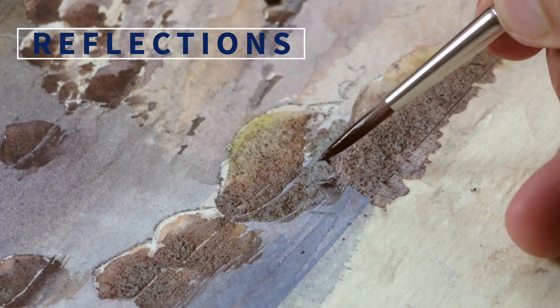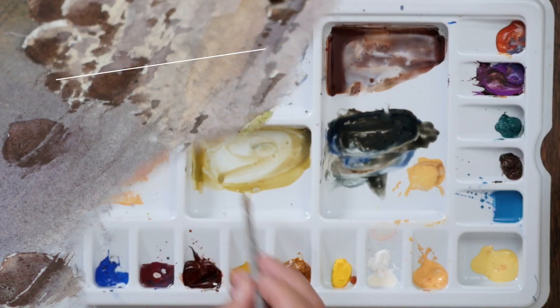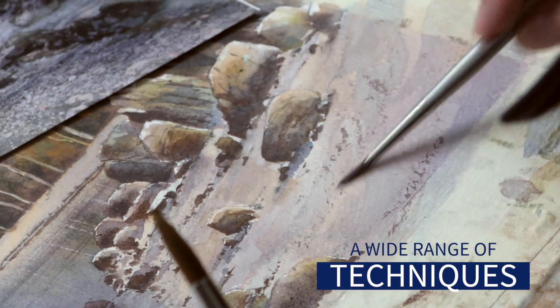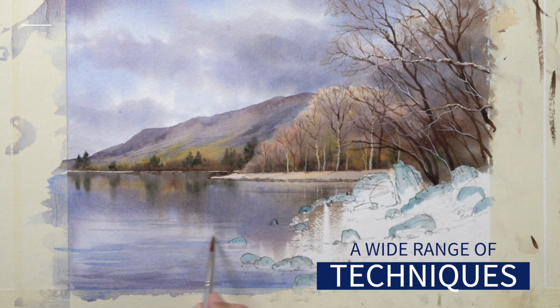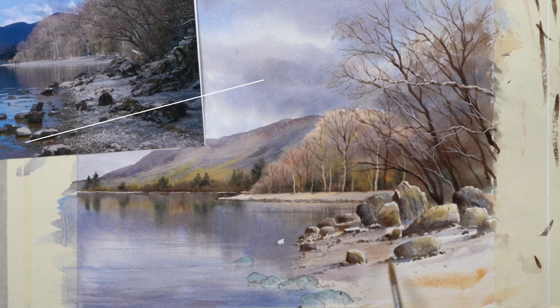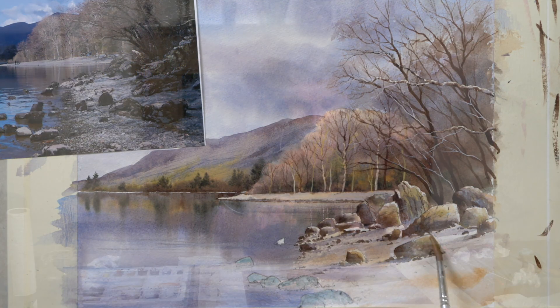I think it really comes together. There's a variety of techniques — lots of colour mixing and blending of course, but there's dry brushwork, detailing with line work, and reflections in water, which are basically wet into wet, so we have to work quite quickly on that. Lots to learn, lots of things to develop our watercolour skills along the way — it's a really good journey, this painting.